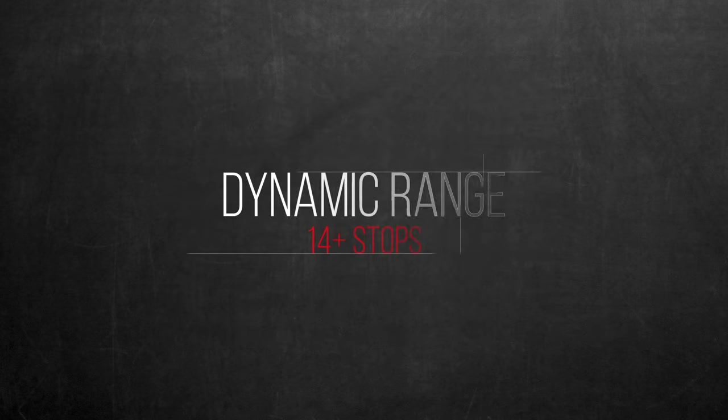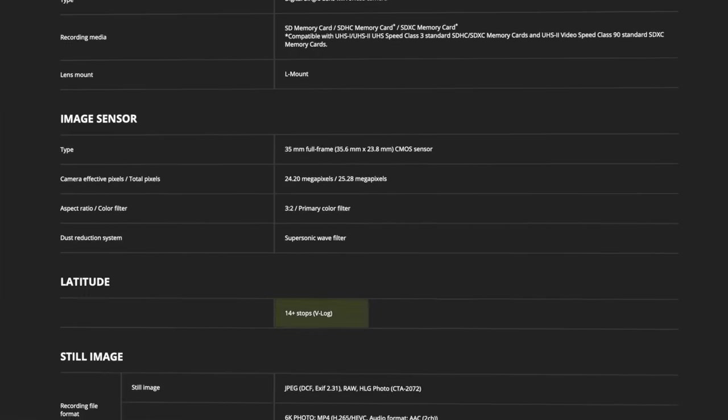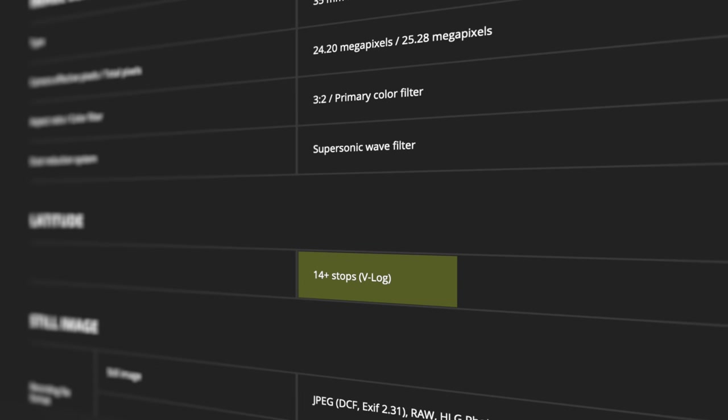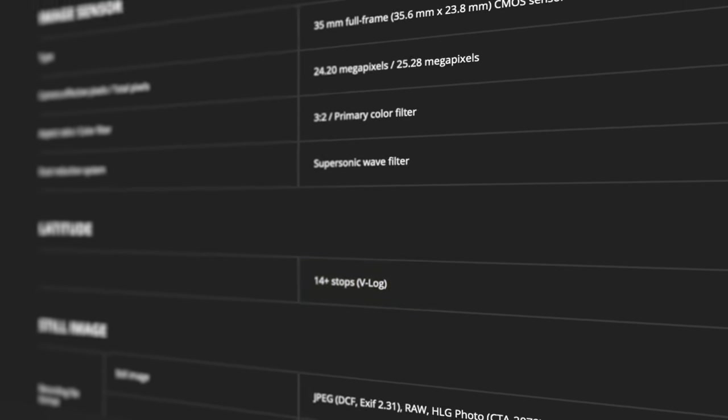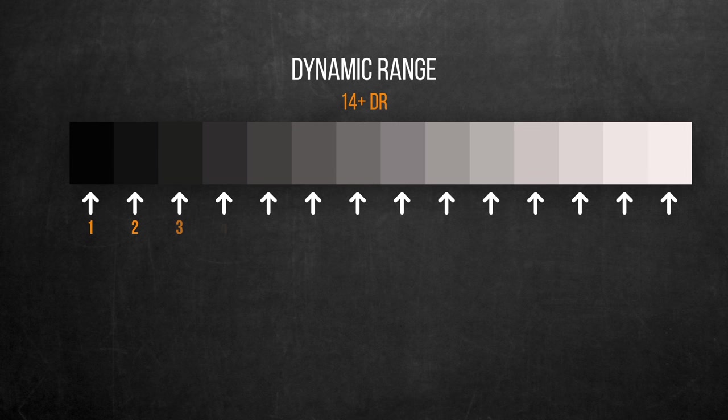Now let's talk dynamic range. Panasonic claims the S1H offers 14+ stops of dynamic range — I would honestly take this with a big grain of salt. Let me explain. I'll jump into a quick bit-depth 101 lesson. For this explanation, the illustrations are exaggerated versions of the effects of bit depth over dynamic range. Dynamic range is the ratio between the darkest and brightest parts the sensor can capture, measured in stops.